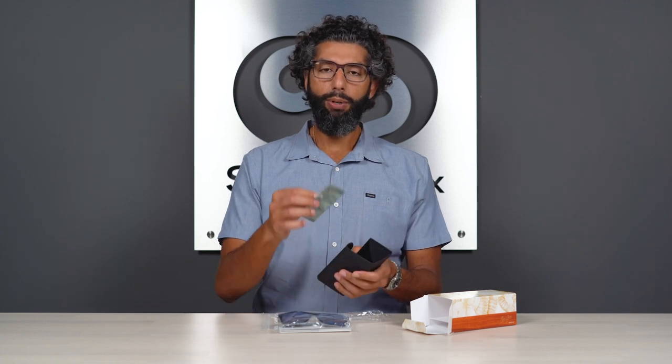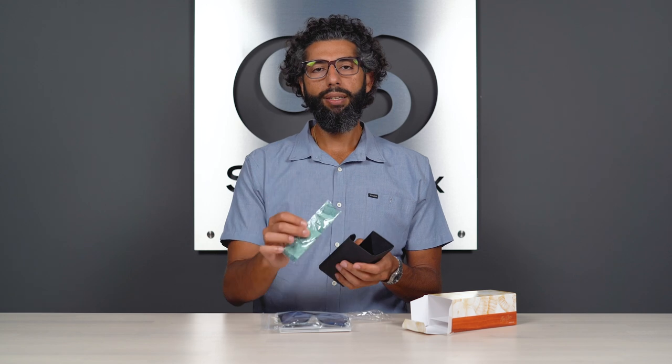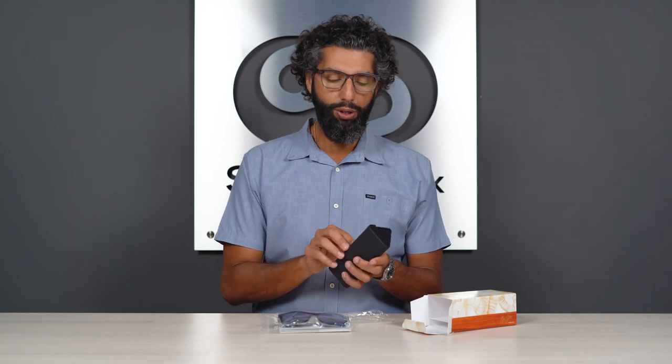You also get a Maui Jim microfiber cleaning cloth, and this is the best way to clean your glasses — you don't want to use a t-shirt or paper towel or anything like that. You also get a little bit of paperwork in there with warranty information. What you should know about the warranty is that Maui Jim really stands behind their products. They have an amazing warranty facility and they really take care of people. If you get them in prescription, you want to get the warranty done through whoever your optician was that you got the glasses from.